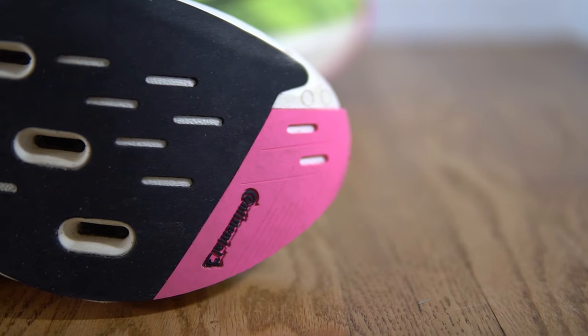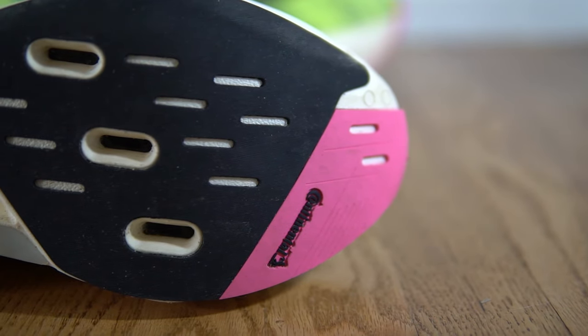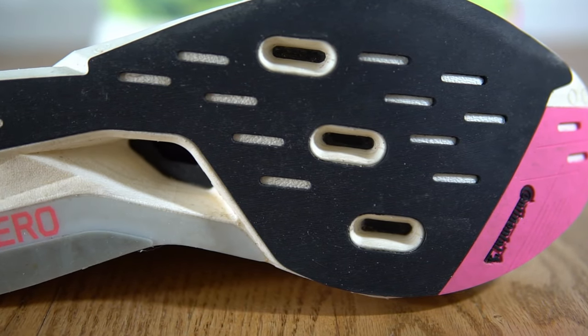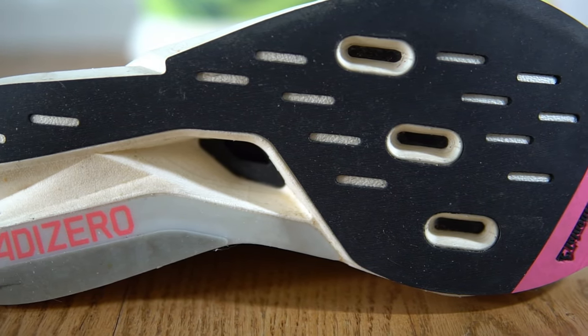The outsole has a bit of durable and grippy Continental rubber in the forefoot and toe area, while the rest of the coverage is textile rubber — thin, but with a pretty good grip to it.